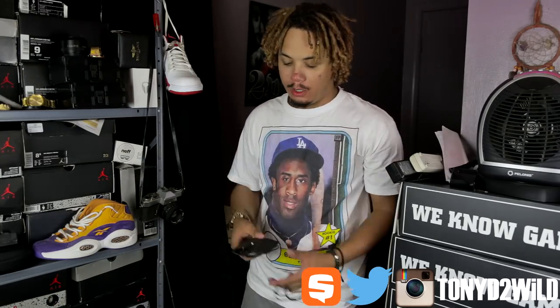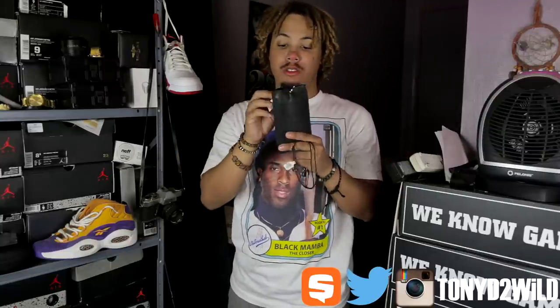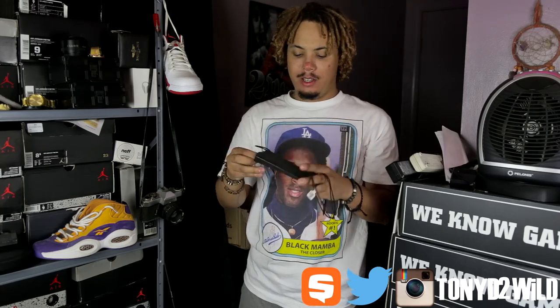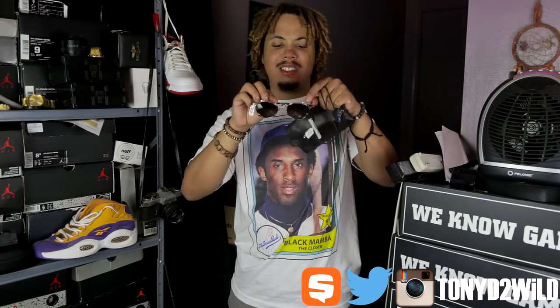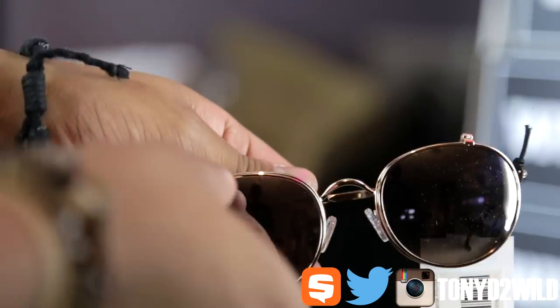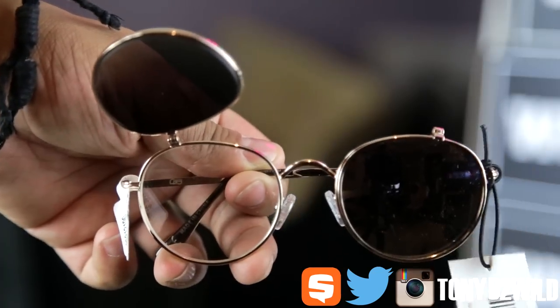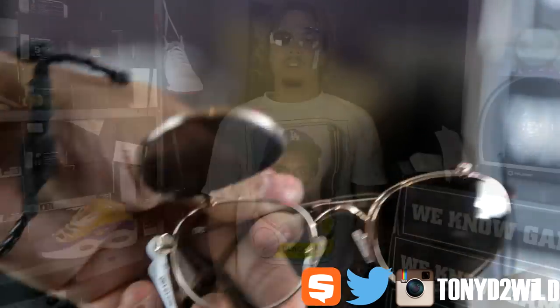Nice little accessory piece. And then I got the D2D flip lenses, which was only $20. Comes in this nice leather case — dusk to dawn is what D2D stands for. Has like an elastic thing. Pull out the lenses — some round lenses. I actually think I left my lenses at Christian's house, so I ended up copping these round lenses. And if I want to swag it out, I can just swag it out like that.